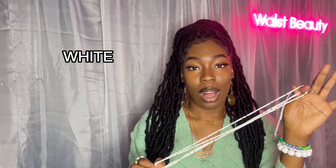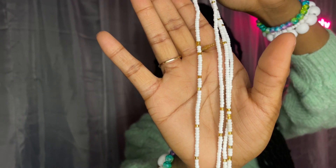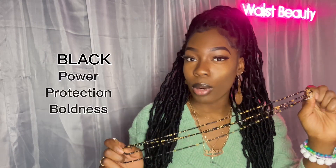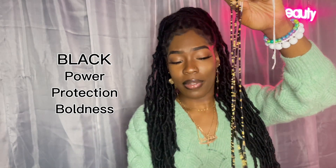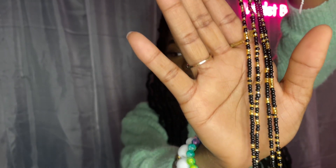White is the color that represents brightness, truth, and purity. Black is the color that represents power, protection, and boldness. It's giving me very much Wakanda Forever vibes — like this is definitely giving me power.